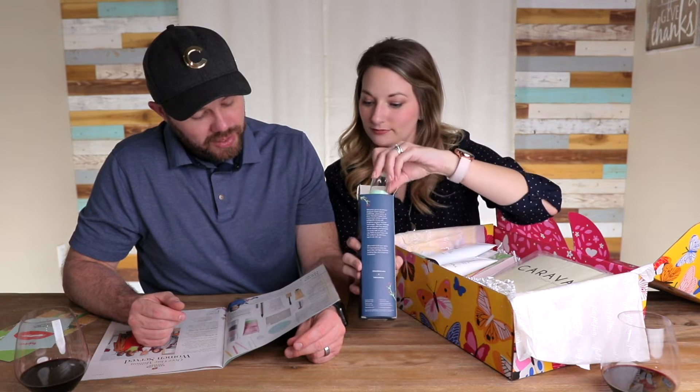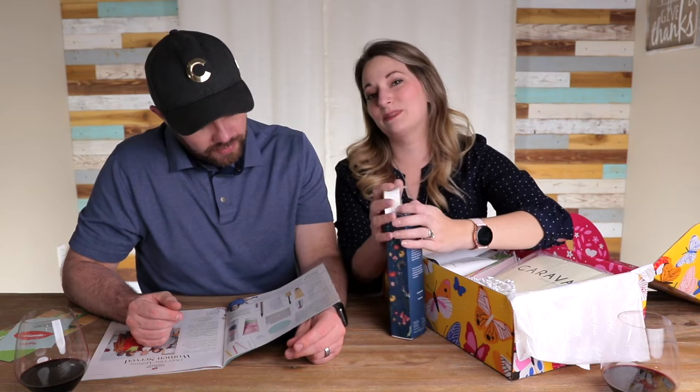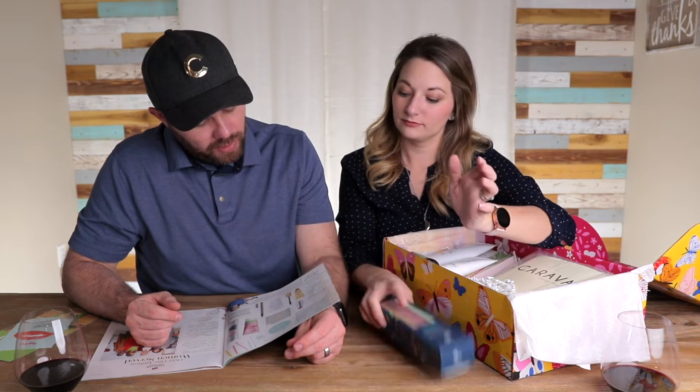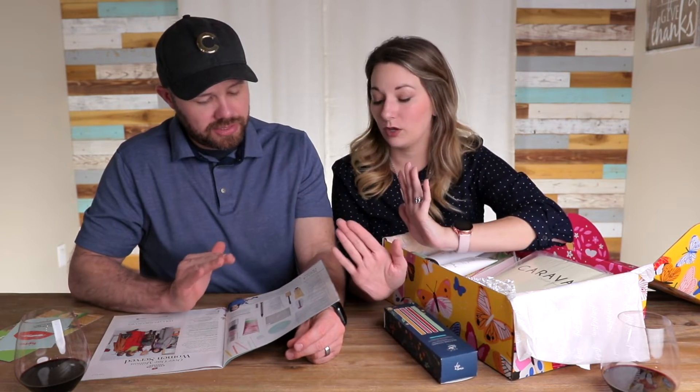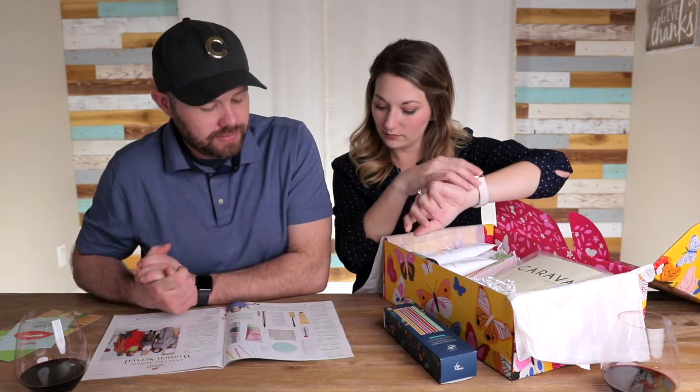Spongely Body Wash Infused Butter in Black Orchid, valued at $16. We've had something like that before. Winky Luxe Rainbow Lip Balm — oh no, those are just the three. So maybe you did get the $35 thing. Maybe.